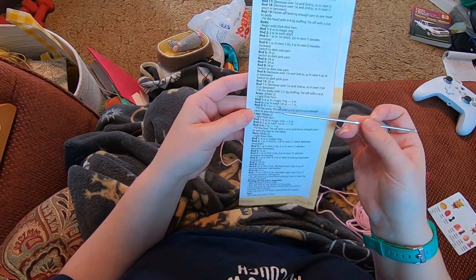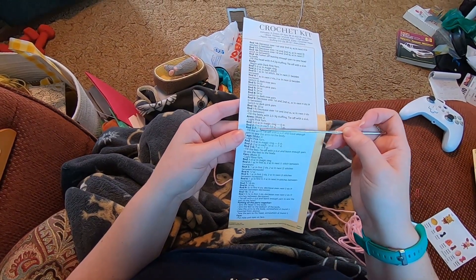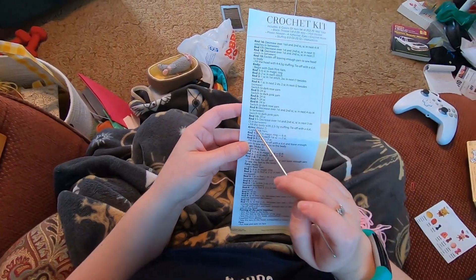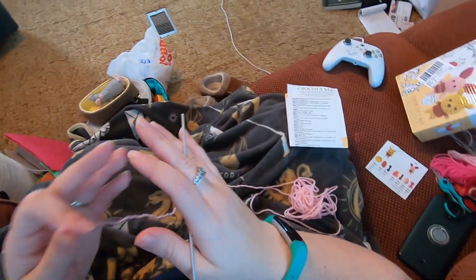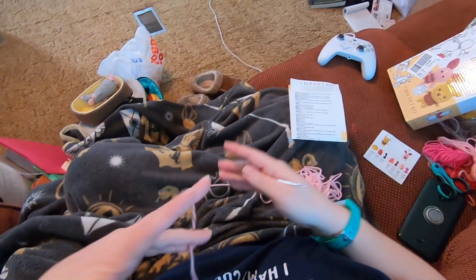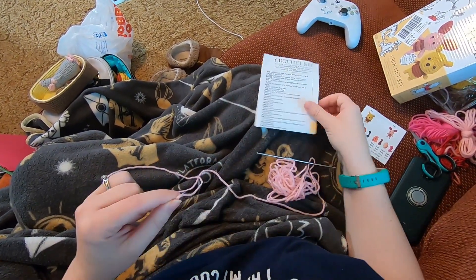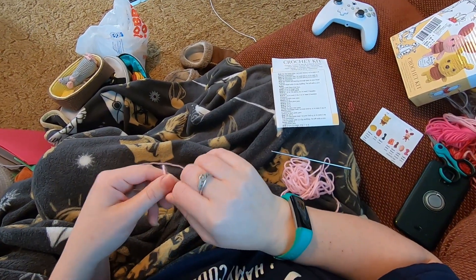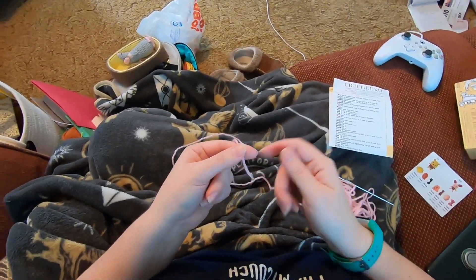I'll start at the beginning, do the first two rounds, and then do the rounds of single crochet three through five off camera, but come back for six because that's where the legs will end, and then finish the arms. We've got our light pink yarn - this is the same one we did the head in - and we are starting with a magic ring. We did this beginning already with the body so I'm going to do it a little faster.